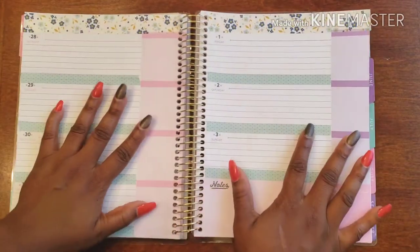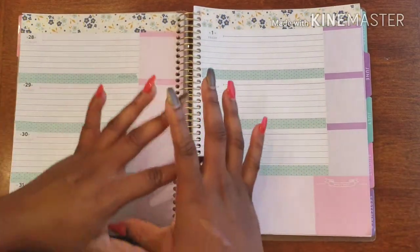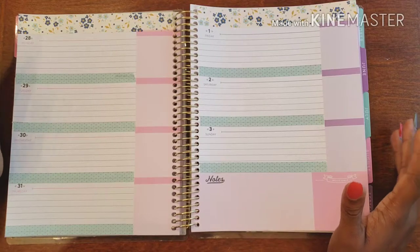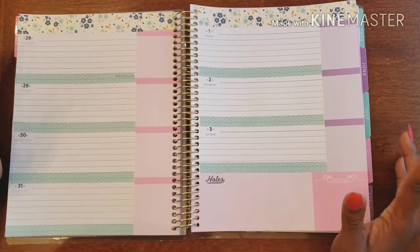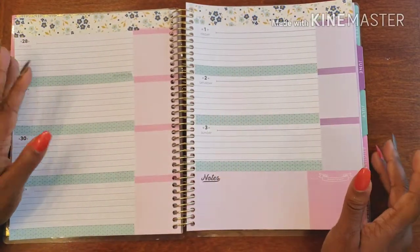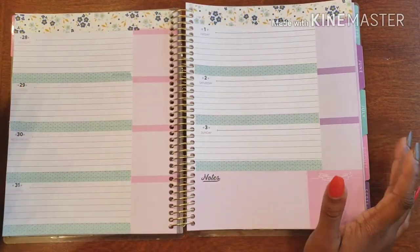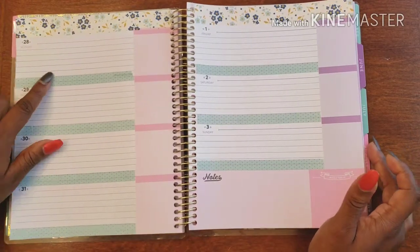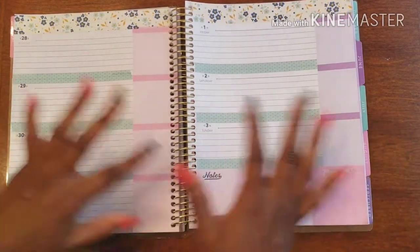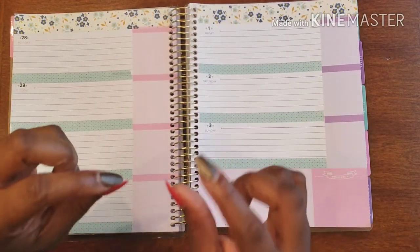Here we are with the basis of our spread. Sometimes you don't have any energy to do anything more than this, and that is 100% okay. If the creative juices just are not flowing and all you can do is put some washi on a page, that's awesome — this looks good as it is. I have my sections where I can write anything I need and I'm good to go.